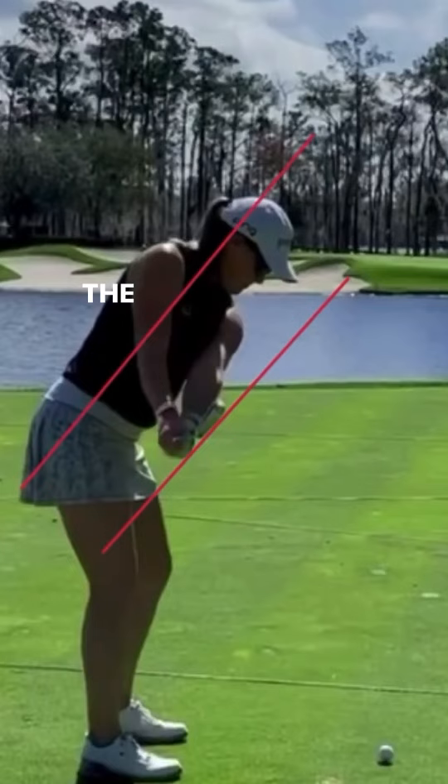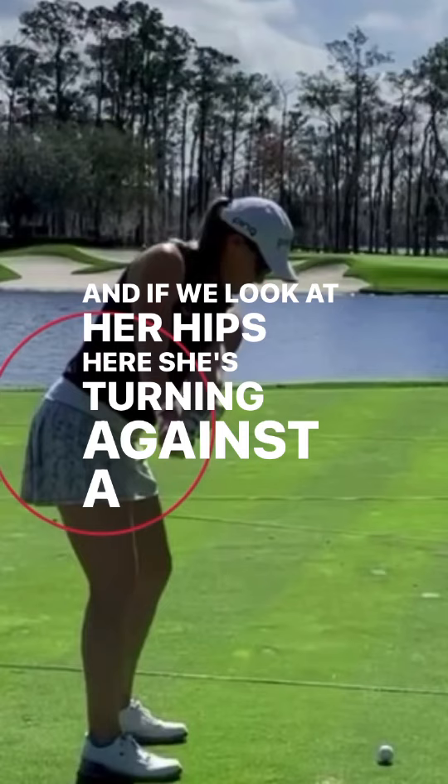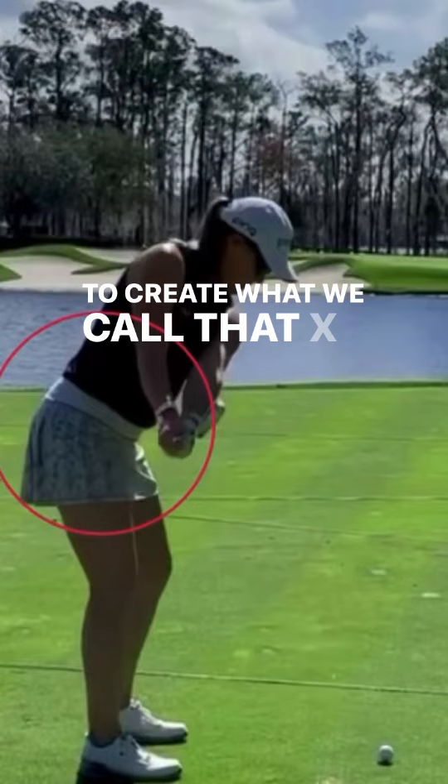The other thing we're going to notice here is that this is definitely a rotation of the upper body. Both arms are still fully extended. And if we look at her hips here, she's turning against a stable lower body. So she's separating that upper and lower body to create what we call the X-factor, which is going to help create more club head speed and more power in the golf swing.